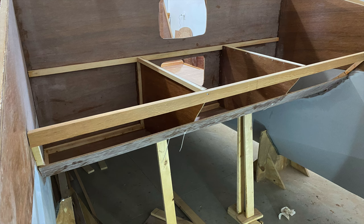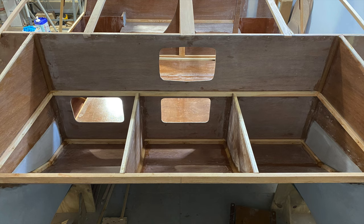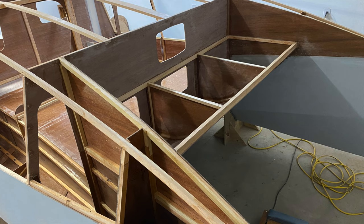In December, I also worked on the forward beam. The forward beam has three lockers built into it. One will be used as an anchor locker accessible from outside. The other two lockers will be accessible from the cabin.